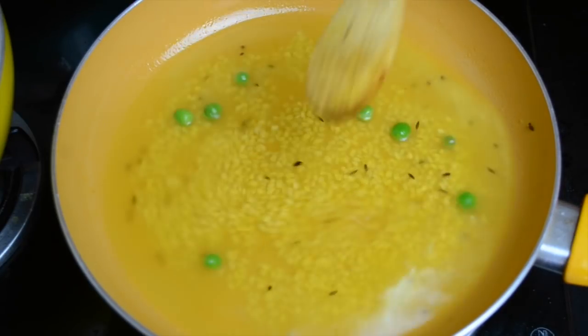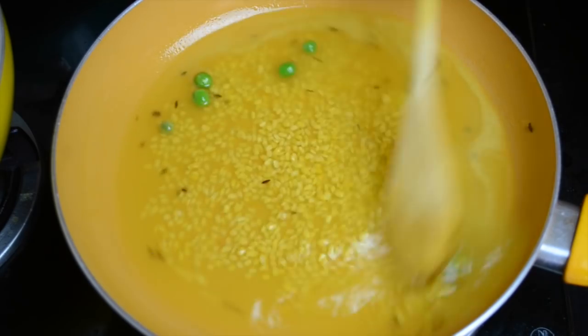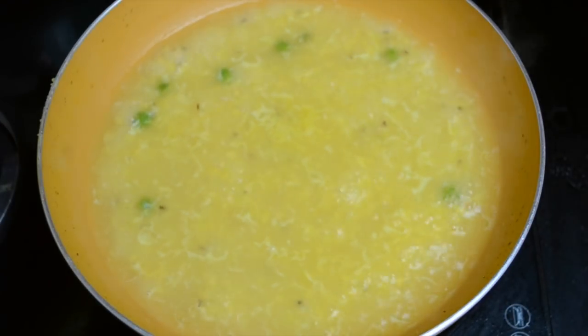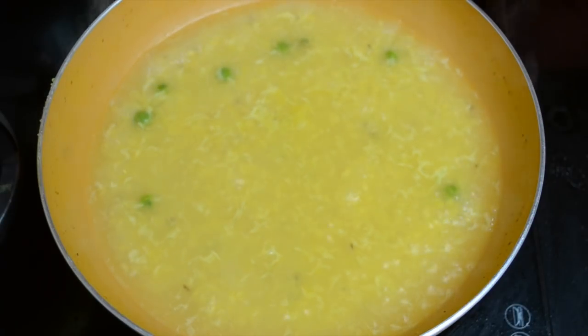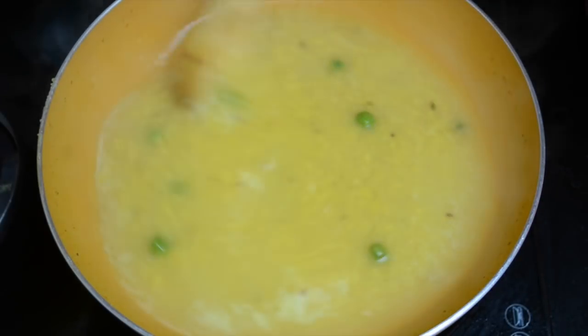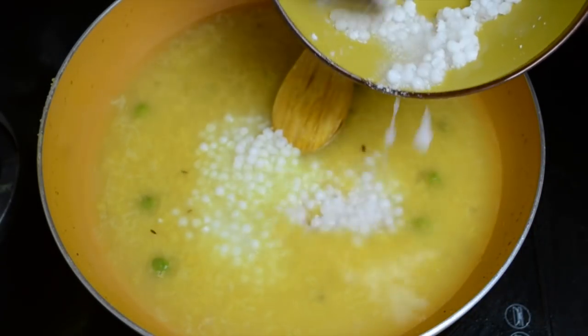Mix everything well, then turn the heat to medium and cover. In about 8 to 10 minutes, the dal is looking quite well cooked. You can also make it in a pressure cooker, but there's no need — moong dal gets cooked very fast. It's looking almost 60 to 70 percent cooked.